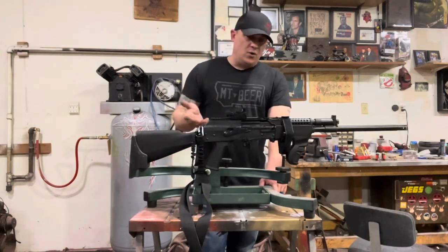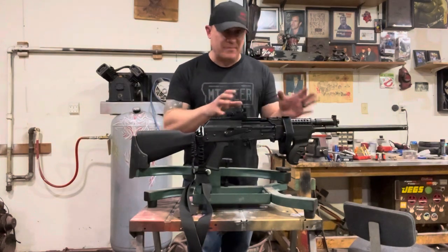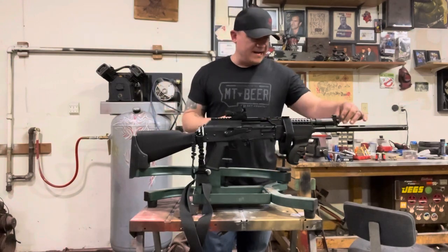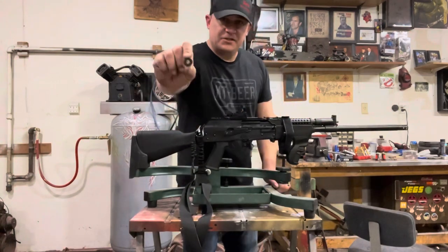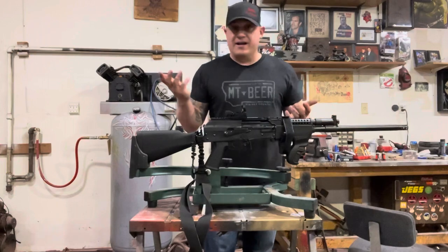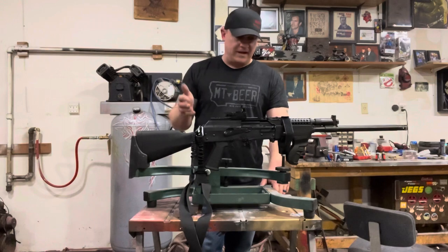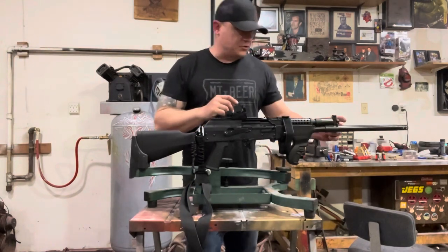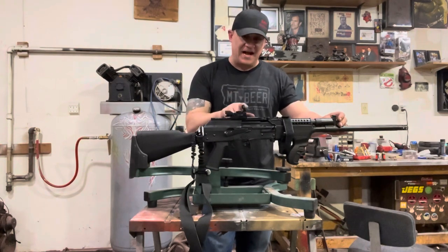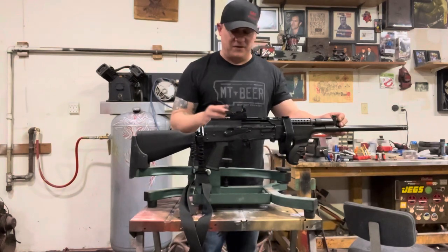When I got home I noticed a kind of clinking sound, and right before I was about to take it apart I looked at it — my gas adjustment knob was missing. It was loctite, of course, maybe not good enough. The screw had worked its way out, and at the same time the front retainer for my optic fell out too.